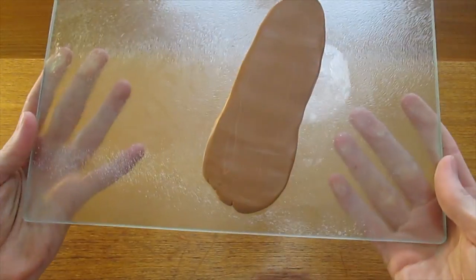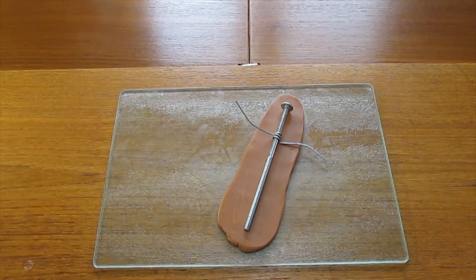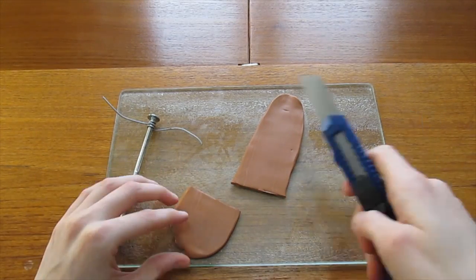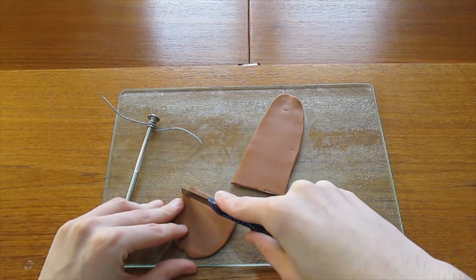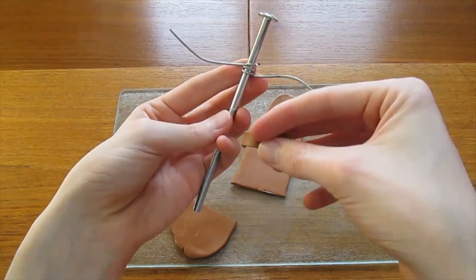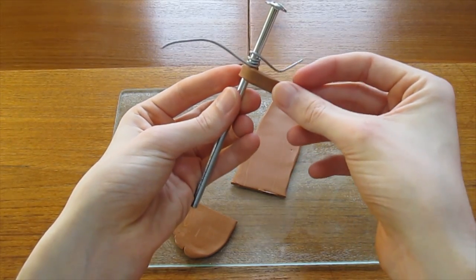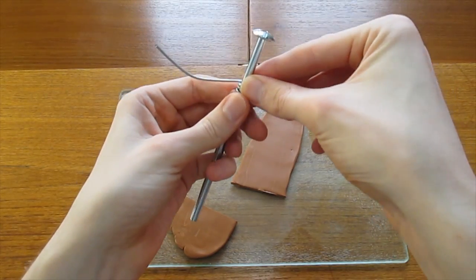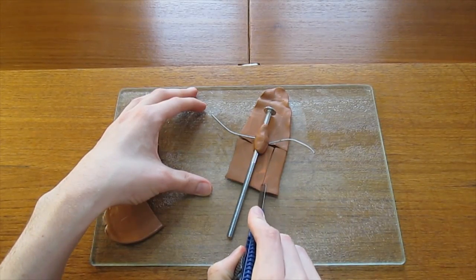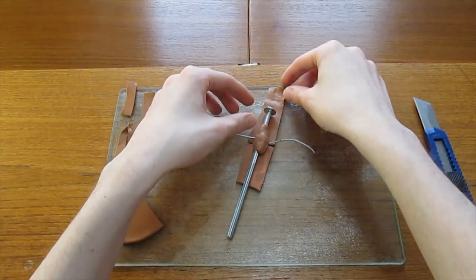You can just about see the wood grain effect here — the camera doesn't quite pick it up. Using your bolt as a guide, measure enough clay to cover the top two thirds of the bolt and trim off the excess. From the excess clay, cut off a small strip and use that to secure the arms in place before continuing. Once you've secured the arms, place the bolt back on the plate and trim off the excess again.